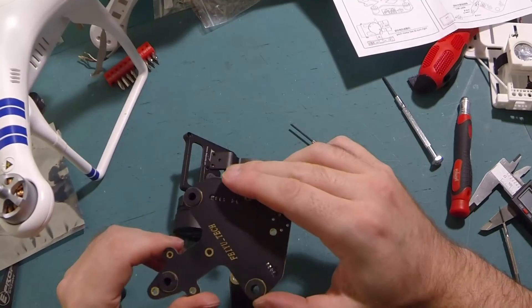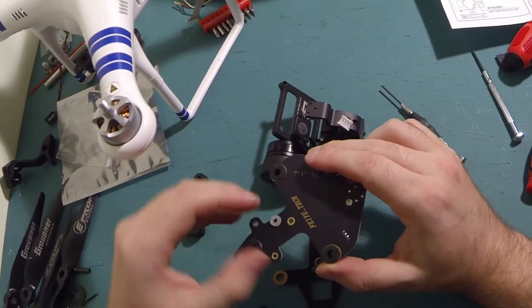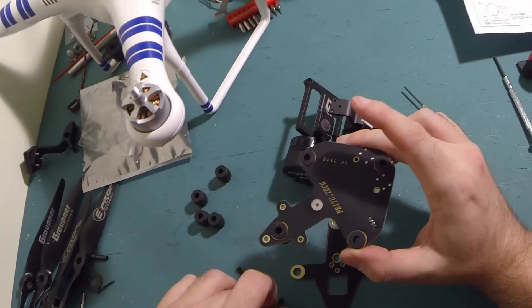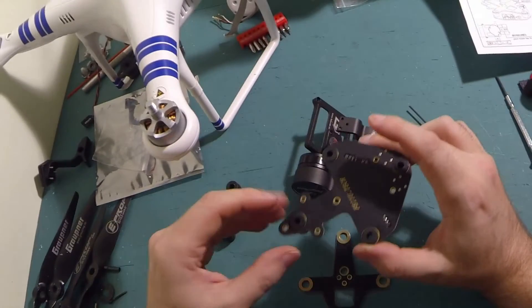Okay, so that is the top board all good to go. Now when you mount it to the Phantom, you're supposed to use these little nylon o-rings, so they won't stay there and I will take them off.